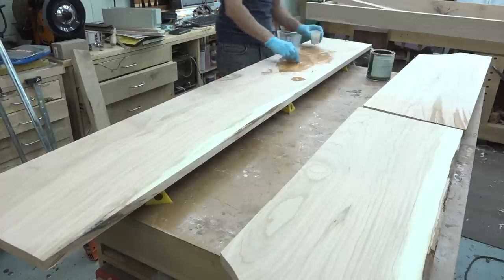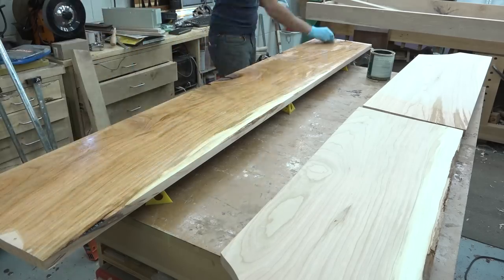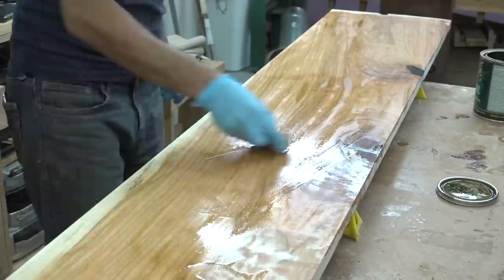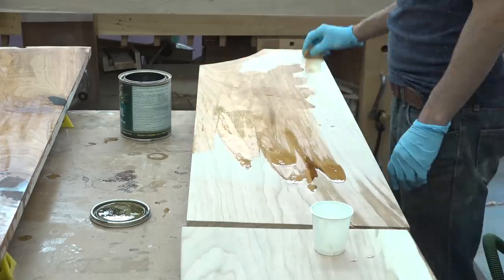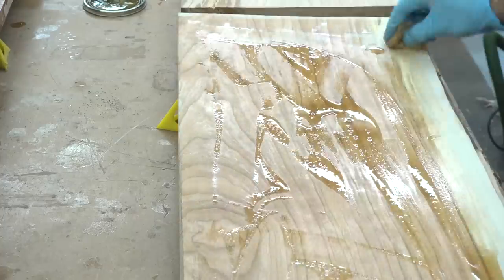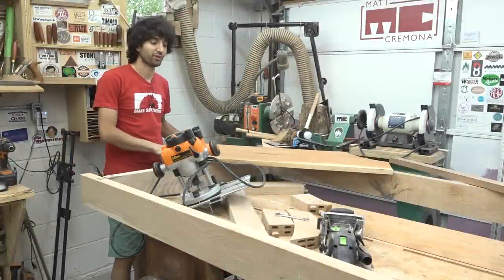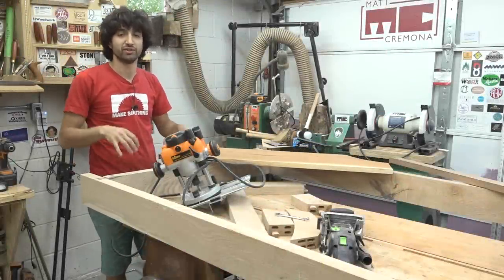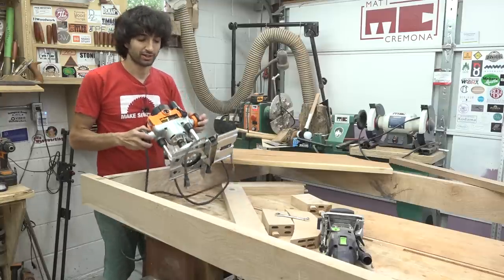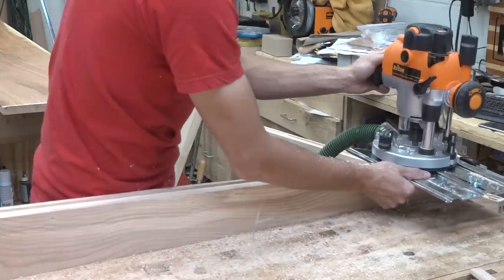Since these panels are floating, I'll be pre-finishing them to make sure that when they shrink in the wintertime, it doesn't expose a band of unfinished material. I'm using an outdoor finish on these — even though the swing isn't going to be exposed to the elements since it'll be under a porch, it's still nice to have some UV protection. With the frame construction complete and the panels ready to go, next I'll start making the grooves in the frame to receive the panel. To do that, I'm going to use a router with a straight bit and an edge guide; the edge guide will follow the outside faces of the frame, creating a groove wide enough for the panels.